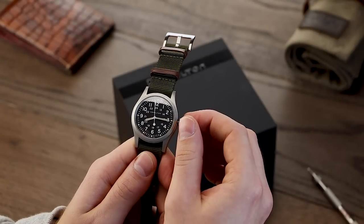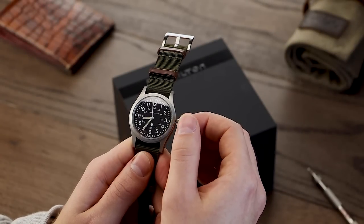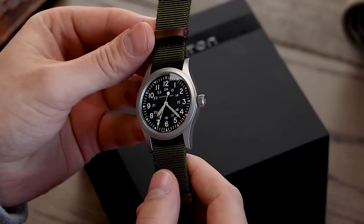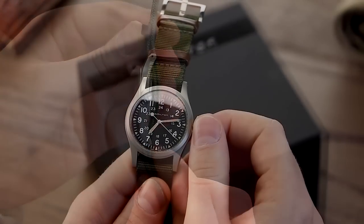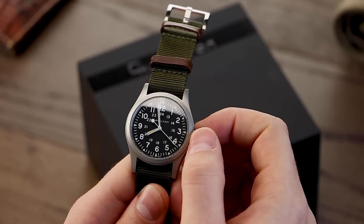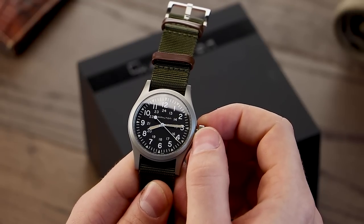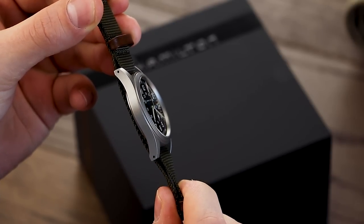The Khaki Mechanical is powered by the ETA 2801-2 manually wound movement. This is a buttery smooth movement, complemented by a well-proportioned crown, making time adjustment and winding a pleasure. The movement has all the features you'd expect: hacking, a 42-hour power reserve, and vibrating at 28,800 vph. The watch also comes with 50m of water resistance and a low curved sapphire crystal.